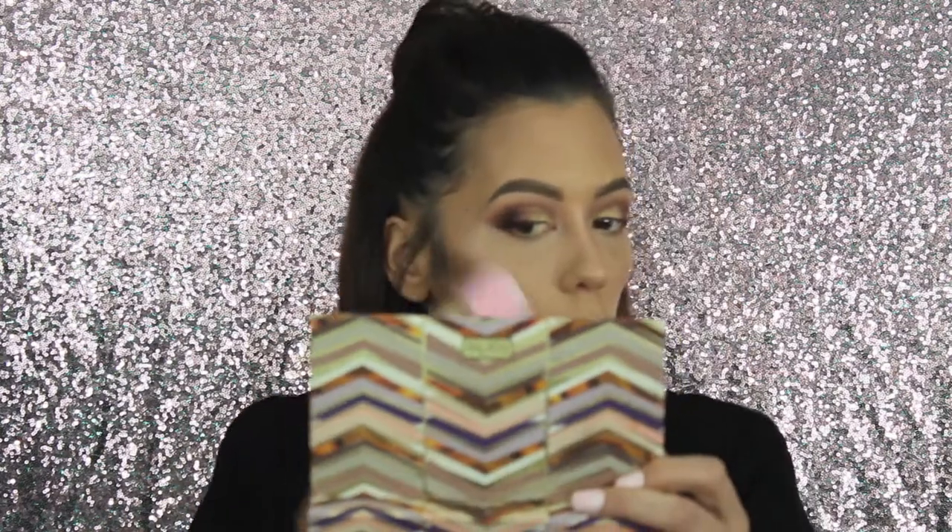Moving on to bronzer and the last brush we are going to test out. I need a little bit more shimmer — I'm going to use my Too Faced Sweet Tea Bronzer. It's two tones. We're just dipping the brush in. This brush is the most fluffy on the face out of all of them. I guess I'm not going to put blush on today.